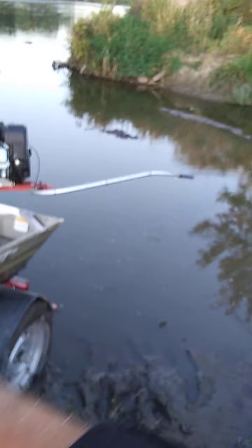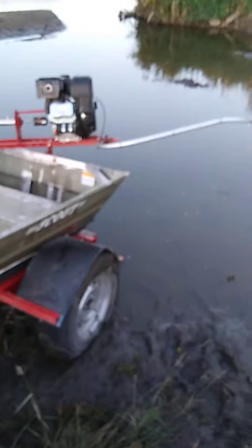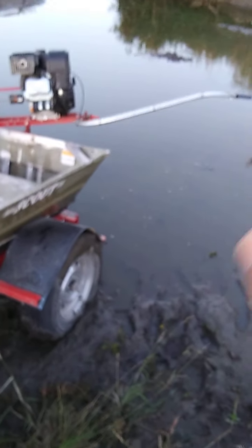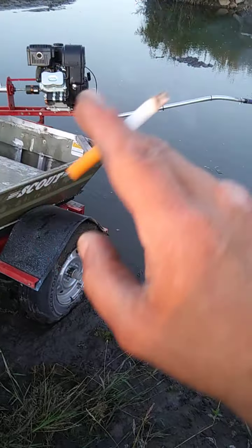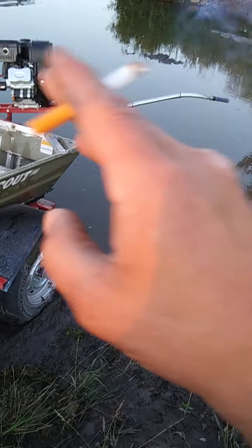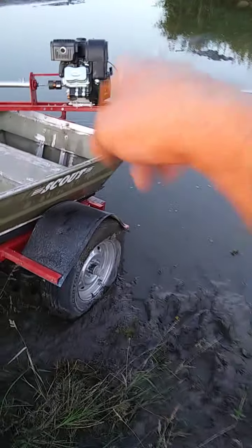I want it to be able to flip back like this when I spin the tail in so it's not hanging out the back. There's a way - I'll figure it out. I just got to redesign something. I thought that it worked, but not even close. It's too much torque on that area. It's just eating that schedule 80 pipe out where that bolt goes through.